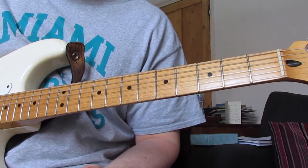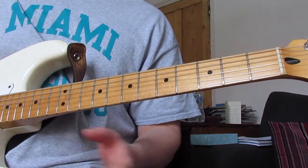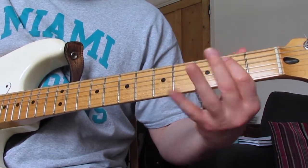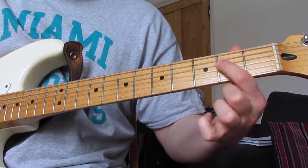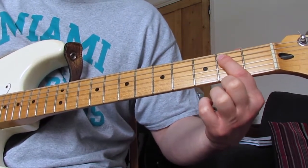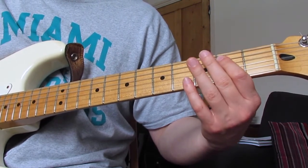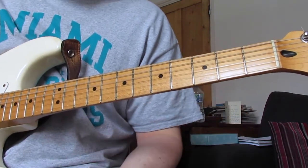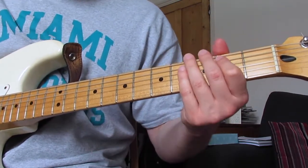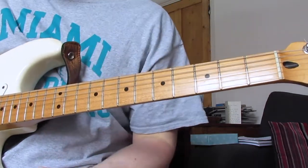That's the riff played really slowly — it sounds very strange at that tempo. One note: it's hard to tell whether there's an extra open E string in between when playing the second fret on the A and D strings twice. Some tabs include it, some don't. I've done both and they both sound cool, so do whichever feels right for you.